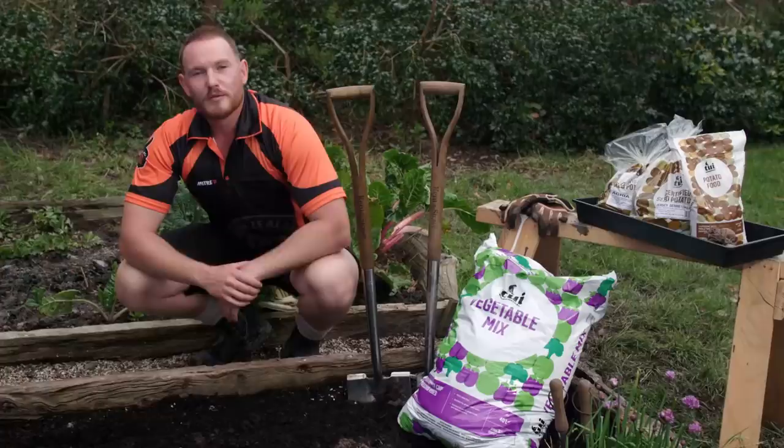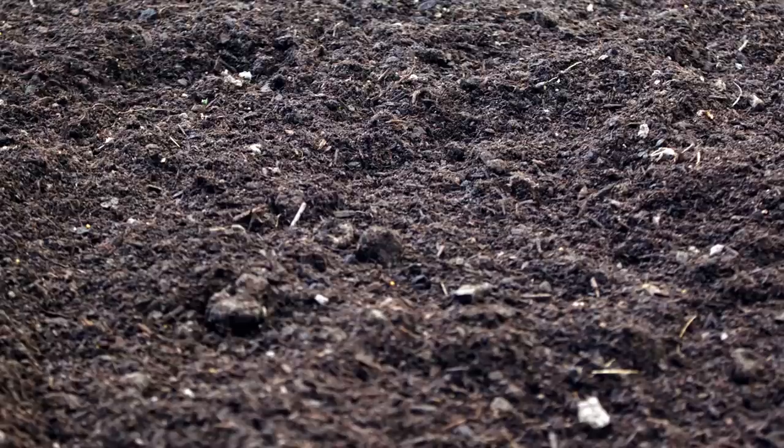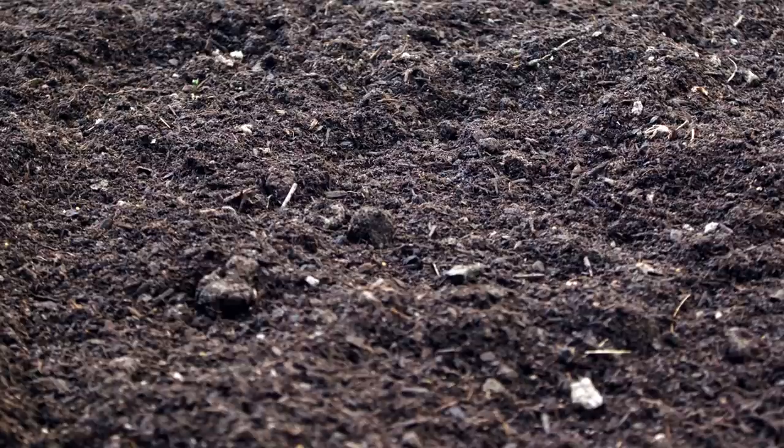Potatoes grow best in a warm, sunny position. They won't grow in shade or anywhere they need to compete for light or moisture. Shelter from strong wind is also good. When it comes to soil, rich, fertile soil is the best. To improve yours, add some veggie mix and don't be shy to use heaps.